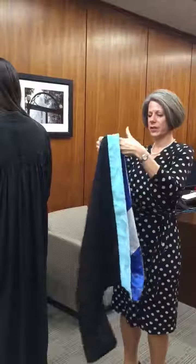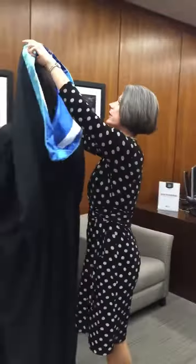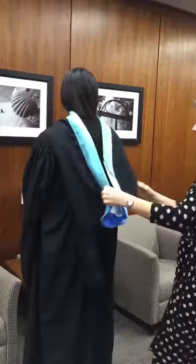You want this part down, which means the velvet's on top, and it goes over your head. It's easier to do before you put your cap on.